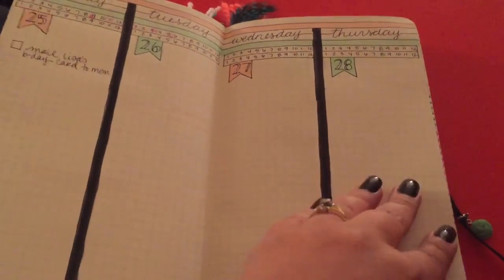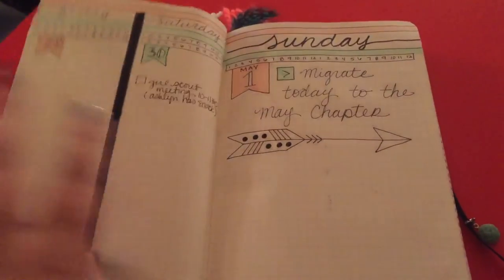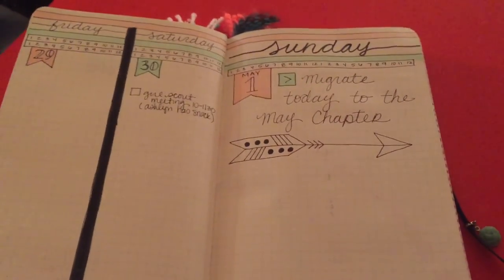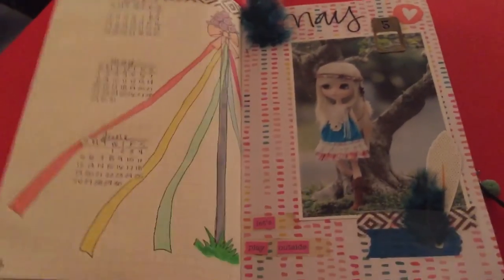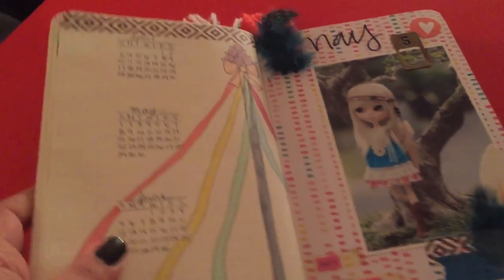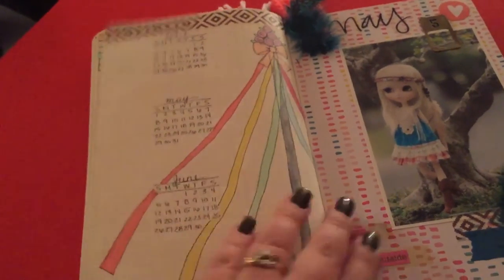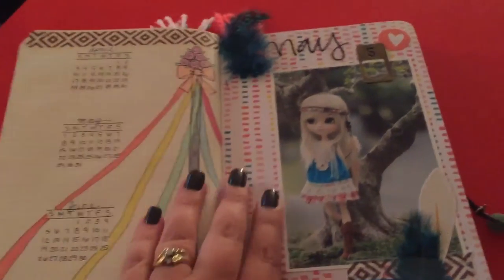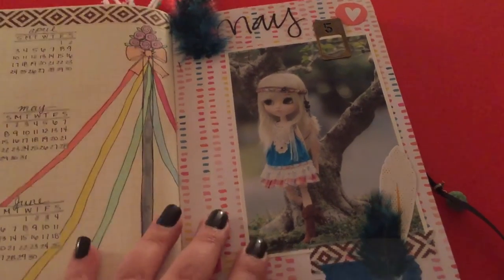This is my next week done in a vertical style — you can do whatever you want and every week can be different. It goes into May 1st which I migrated over to my May section. Then this is my May title page. Instead of a quote I decided to do some month references, and I drew a maypole. The little Pullip girl image I chose for May has a rustic, hippie-type design with feathers.